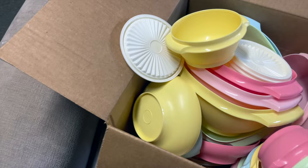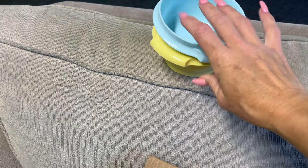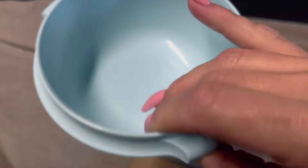So these are the sizes we have — the small little bowls here. It has the Tupperware logo and it's a nice thick plastic.